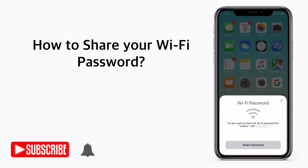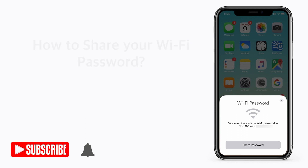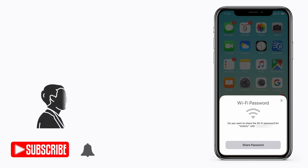Hi everyone, my name is Shiva, welcome to Review Table. Today let's look at how your friend or guest can connect to your Wi-Fi network without you saying the password. Normally when your friend or guest comes to your home, you tell them your password so that they can connect to your Wi-Fi network.